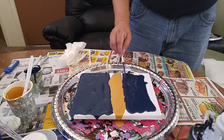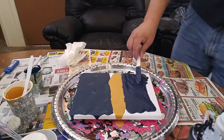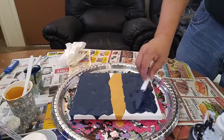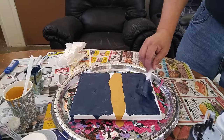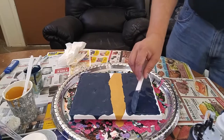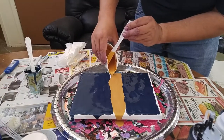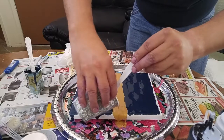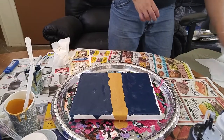Just gently push it in to get it to touch the gold. Get a little more gold down the center before we start scraping. Nice and thick. And that paper towel's ready.